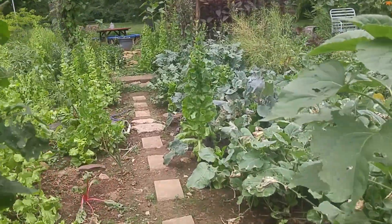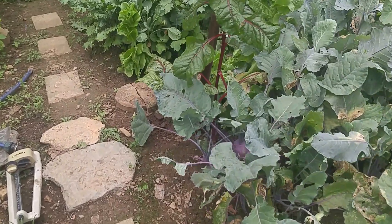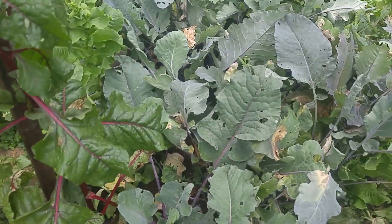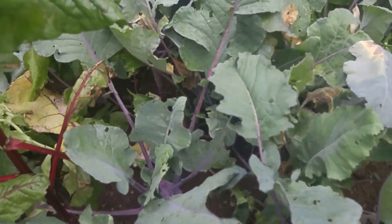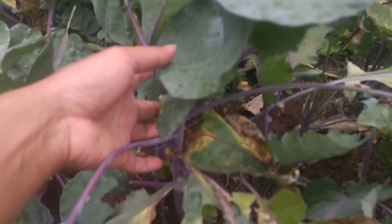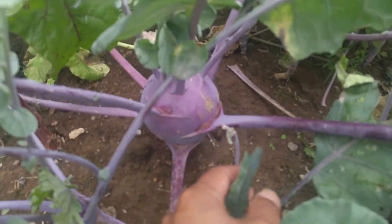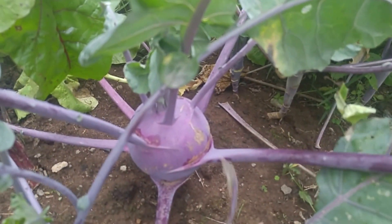Welcome to my garden! Today I wanted to harvest some kohlrabi. Let's see — this is an amazing kohlrabi right there.